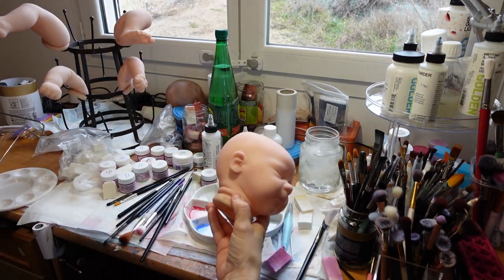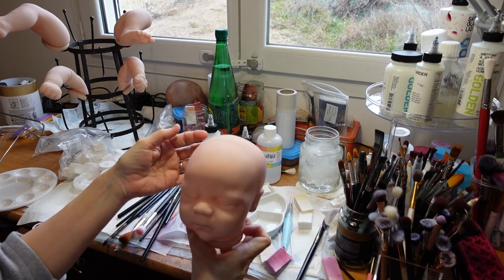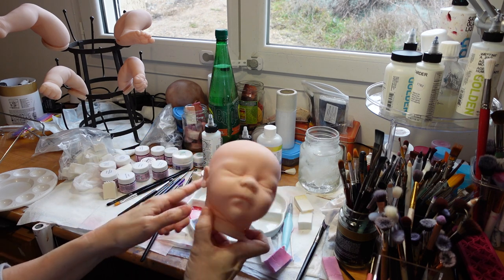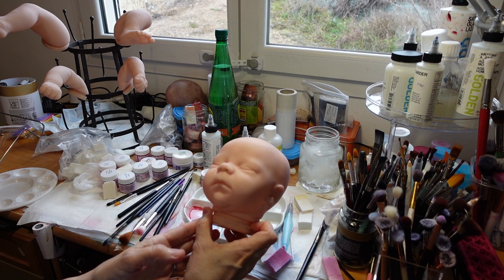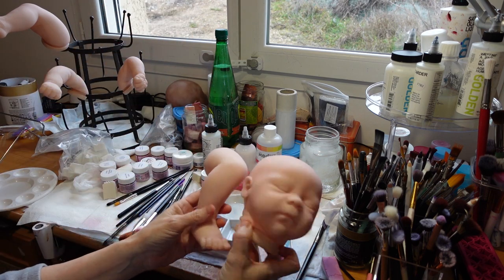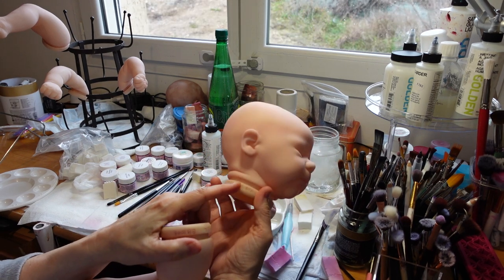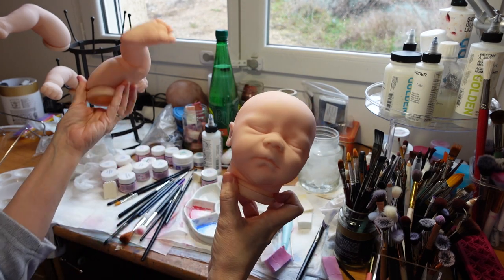Last night I went ahead and did the red layer. You can see it looks a little darker on the back of the head — that's because I stripped her a couple times, and her hair's going back there anyway. You can see she's had blue and red. The reason why there's paint stuck in the flange is because he's been stripped a couple times.